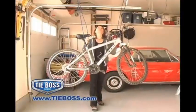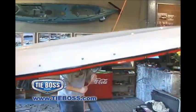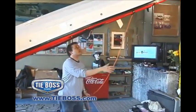Homeowners, look how easily bicycles, boxes, and outdoor furniture can quickly be pulled up and out of the way to make more room in your garage.